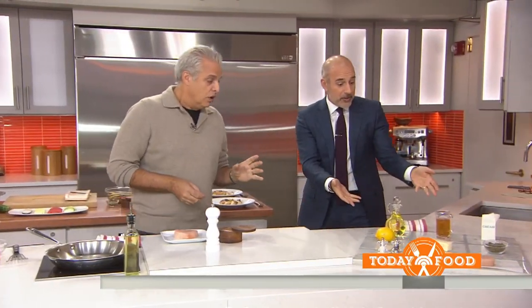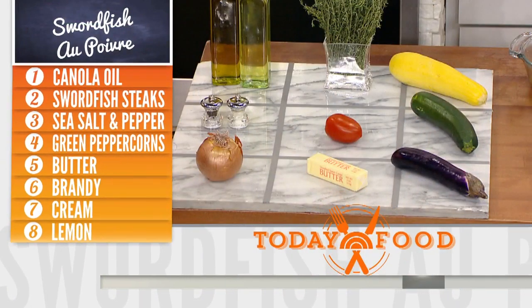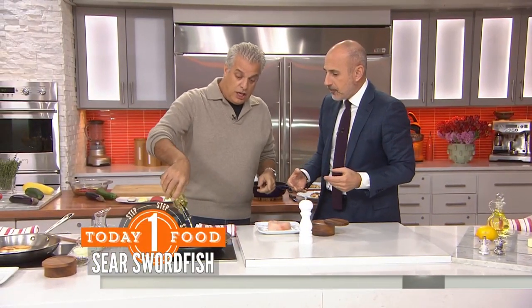Let's talk about the ingredients and there's really not much here. Not much. Green peppercorn to make the sauce, some brandy, swordfish, salt and pepper, lemon juice. If you don't like swordfish, could you do this with another kind of fish?